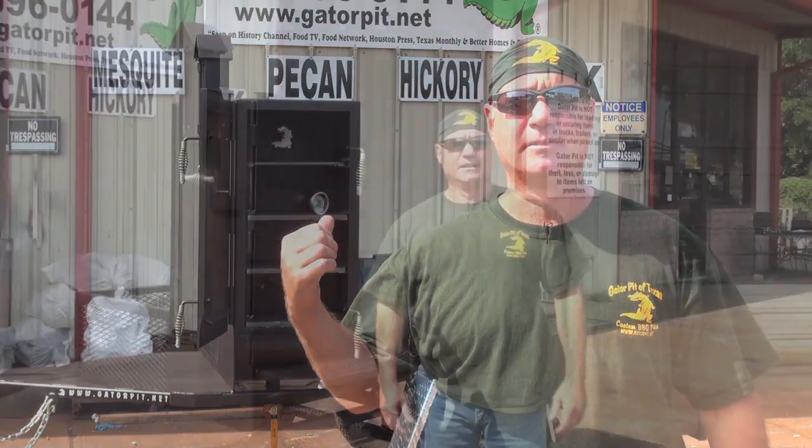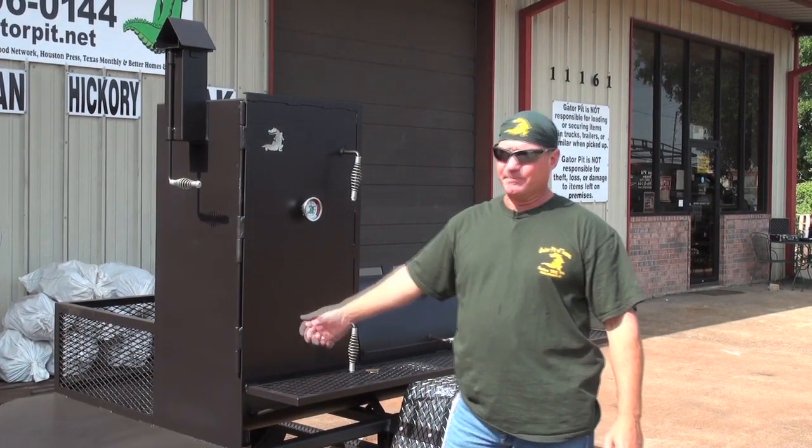My name is Rich Robin, I'm owner of Gator Pit of Texas Custom Barbecue Pits here in Houston, Texas. I'm going to walk you through one of our Bandit mobiles. Here we have the Gator Pit Bandit.